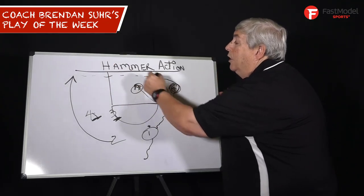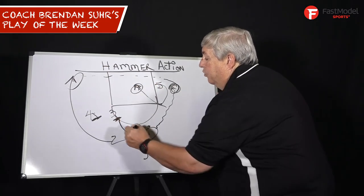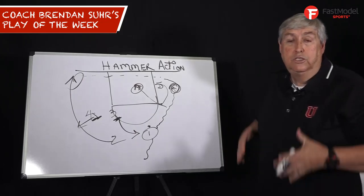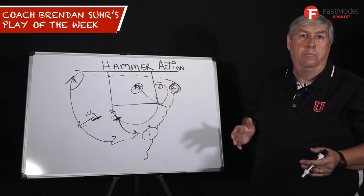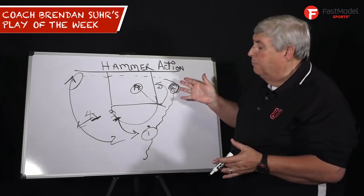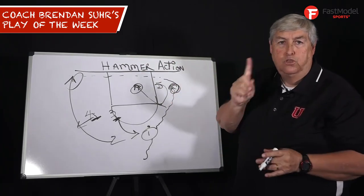So you have a shot for one, five for a layup, a three-point shot there, a three-point shot for four, and a three-point shot over here. We have everyone spread out — great end of game play. Make sure you run your hammer action with great spacing, but one has to come off to score first.